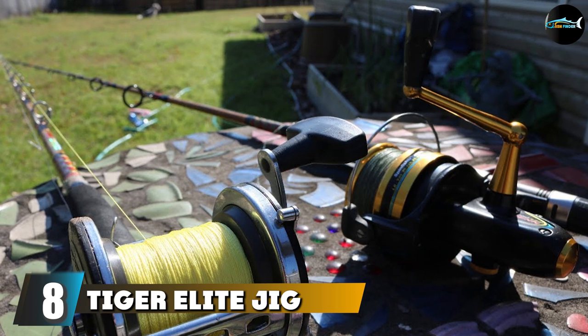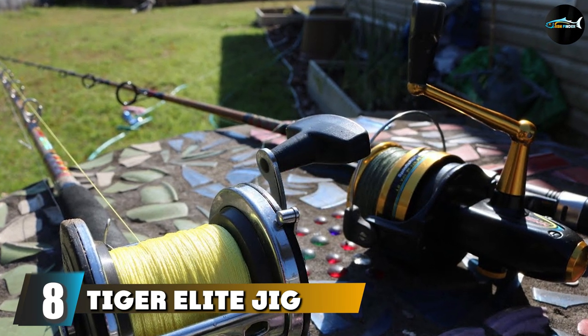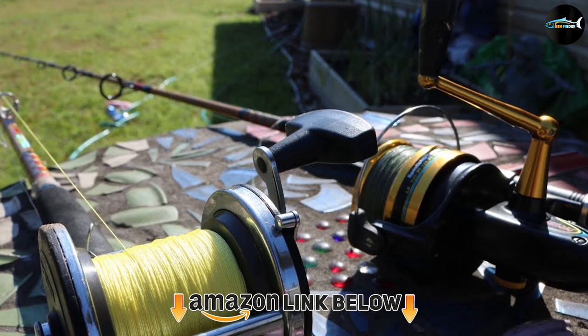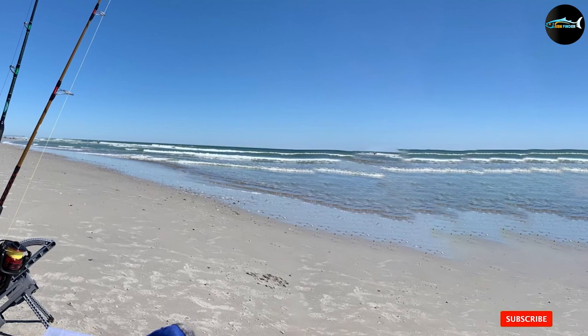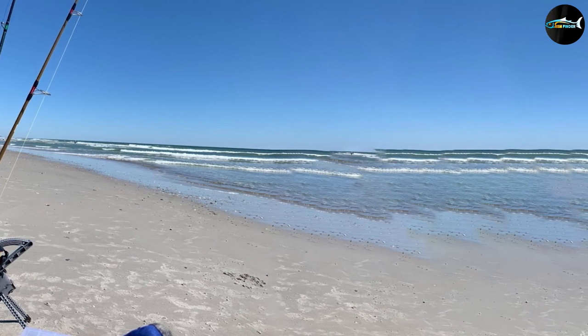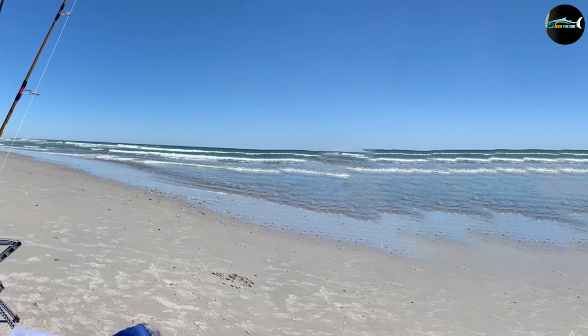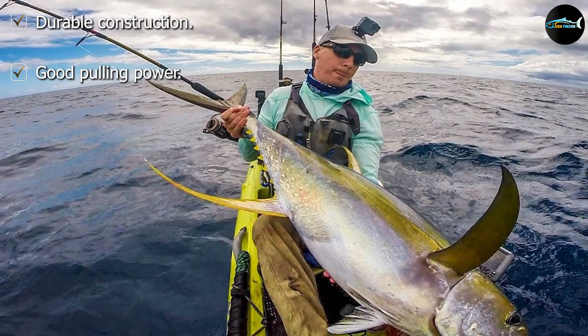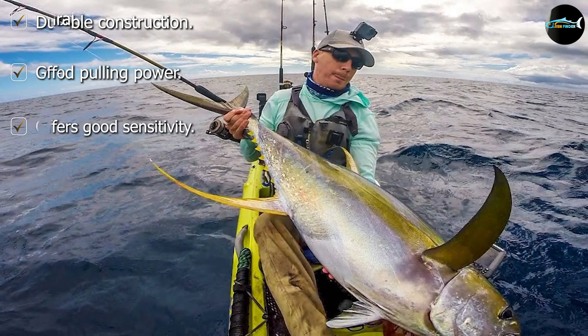The number 8 position is held by the Tiger Elite Jig Spinning Walleye Fishing Rod. This rod is constructed with graphite material that makes it durable and lightweight at the same time, and also makes the rod sensitive. Due to the strength of graphite, this rod delivers great pulling power. It features double-footed stainless steel guides that are one piece, which prevents insert pop-outs.